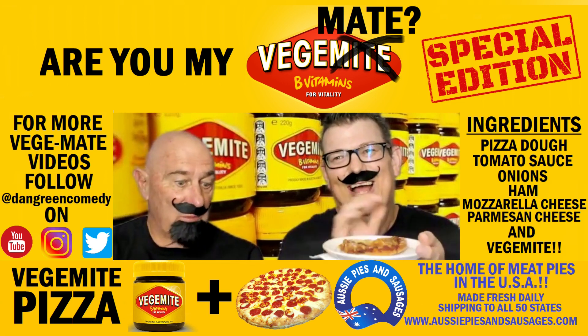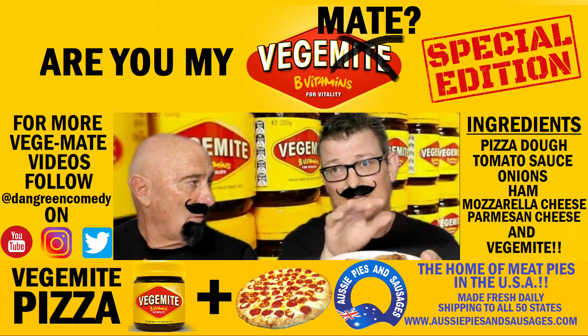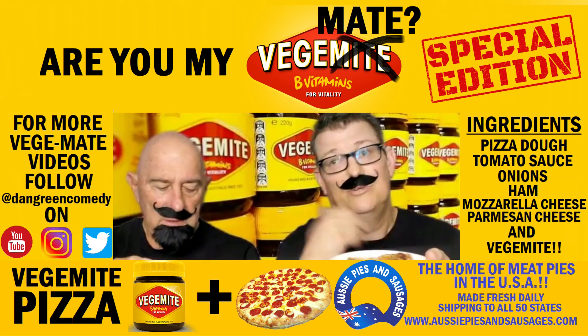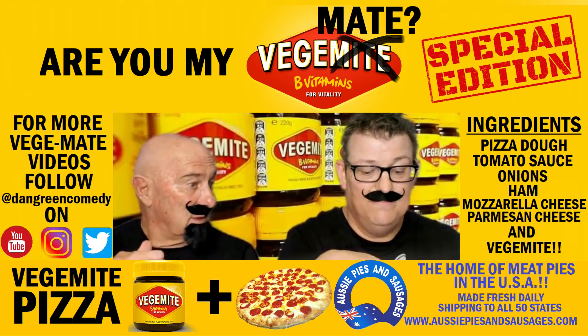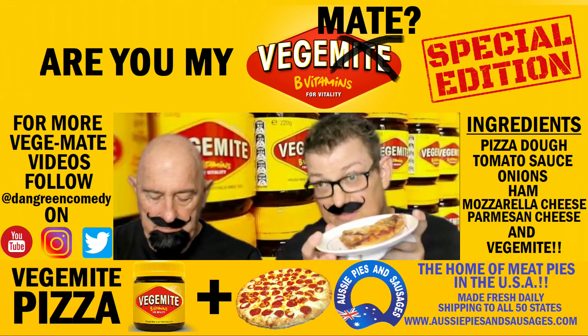I could improve the formula with a bit of pineapple on top. No, no, no. No pineapple on pizza, Giuseppe. No pineapples on pizza. Australian Giuseppe pizza maker crazy — no pineapple on pizza. I'm going to have another slice. You know what I think this pizza needs? More Vegemite.